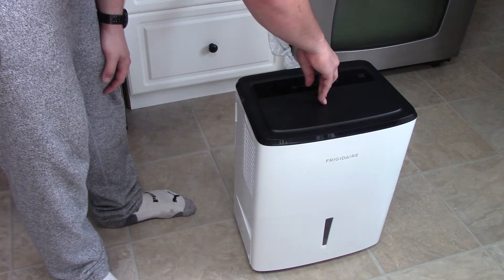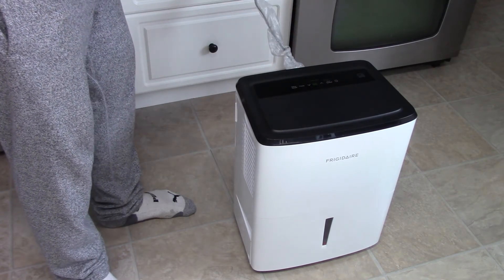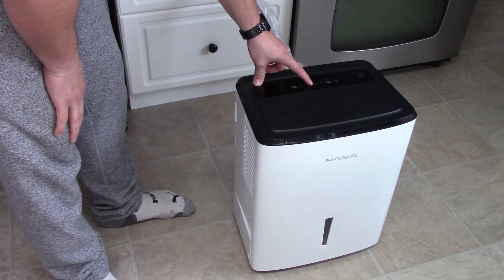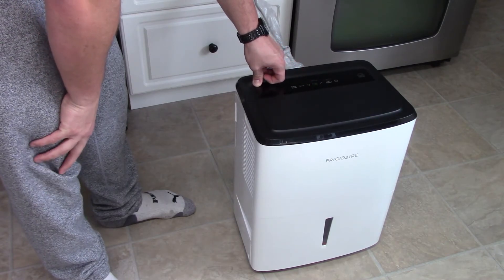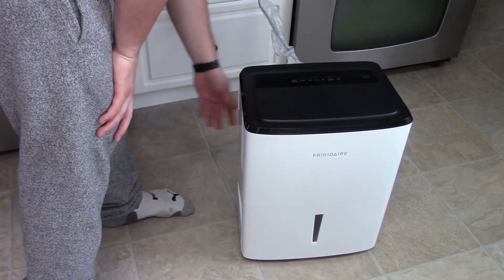CO, 35, 40, 45, 50, 55, 60, 70, 75, 80 — bucket full at 85. Not sure what CO means, maybe it's automatic. It's a nice unit.